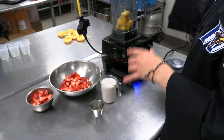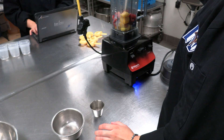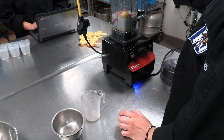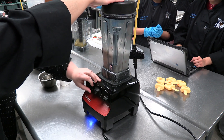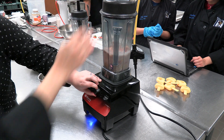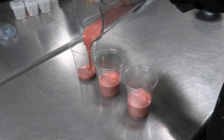Pour one cup of mangoes and one cup of strawberries into a blender. Add one cup of almond milk and a teaspoon of chia seeds to the blender. Blend on high for a minute until smooth. Serve it to glasses and enjoy.